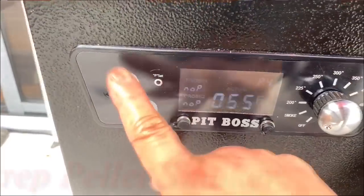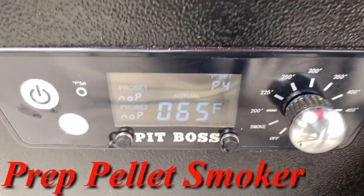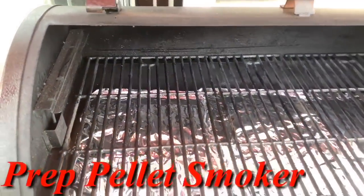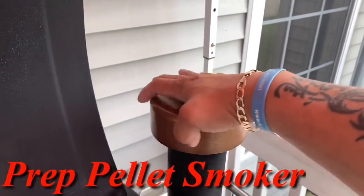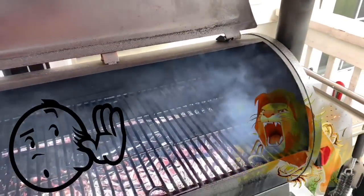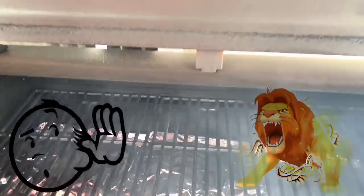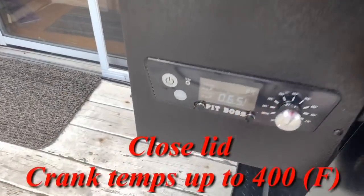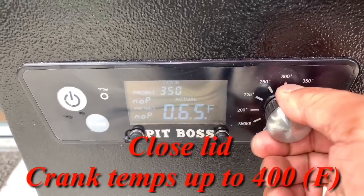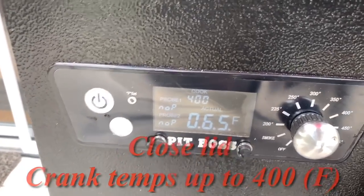Alright guys, let's turn the power on. As you can see, we're currently at 65 degrees right outside my backyard. We're going to open the lid and open your smoke stick if you have one. We've got smoke coming out of the chamber, so it's time to close the lid and crank our temps up to 400 degrees. We're going to let this come up to temp because we're cooking hot and fast brisket.